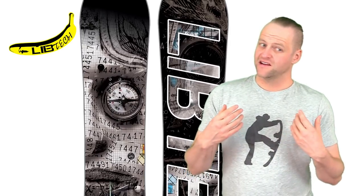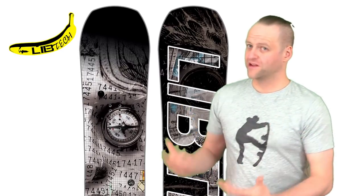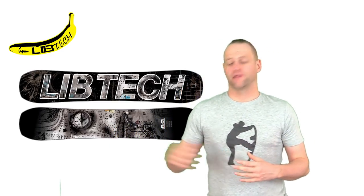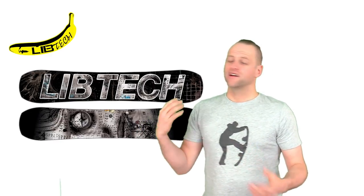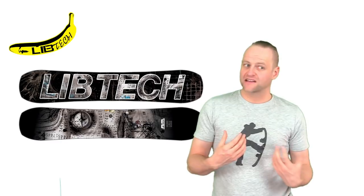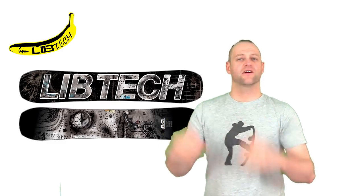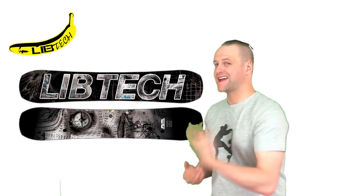This board is very good at jumping, whether off natural features or in the park. You've got a spatula-like effect based on the tip shape, giving you a really big platform for locking into butters — you can just ollie and land in any butter variation and swivel and sizzle this board. That carries over to jibbing: it's designed for jibbing, locks into presses but still has snap and pop, and that camber profile hugs the rail perfectly so you feel locked in and then fly right out.